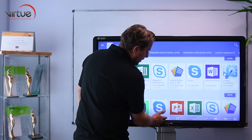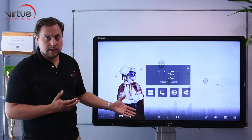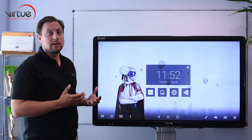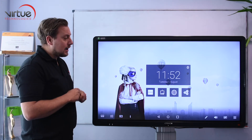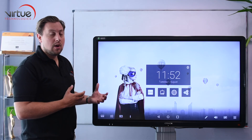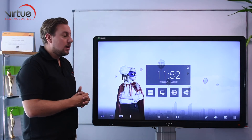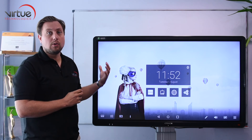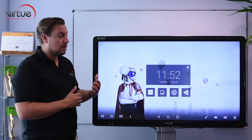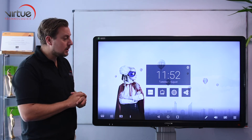If you are worried about the content on some of the apps, or indeed giving students access to the internet, any single one of these apps can be locked with a pin code. The idea is to encourage students to use this out of class times without you having to have the teacher's laptop connected to the screen. You can completely lock down and control what's on the screen, but at the same time the screen is getting use outside of the class — wet breaks, after school clubs etc. — it's a resource for the students to use.